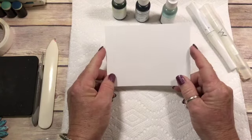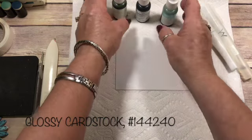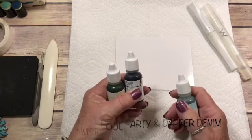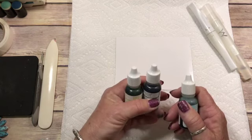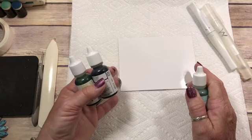What you need is your glossy cardstock, and I'm using three different colors: Lemon Lime Twist, Dapper Denim, and Pool Party. When you're doing this technique, you don't want to use too dark of colors because it ends up looking like mud when they start blending together.